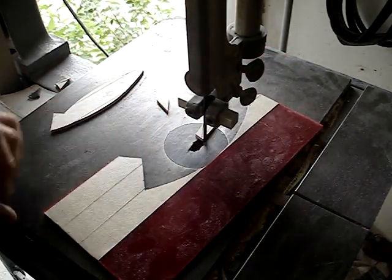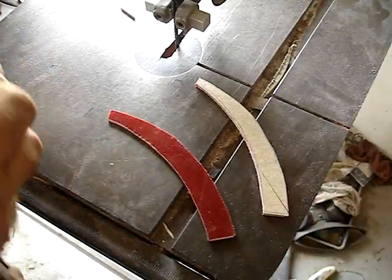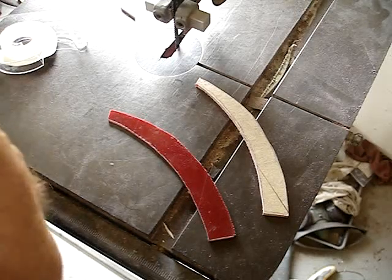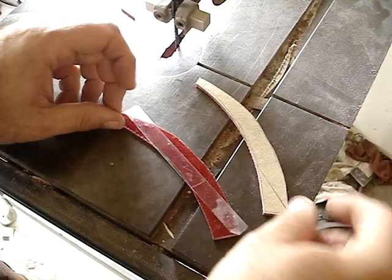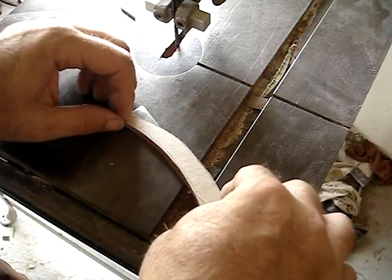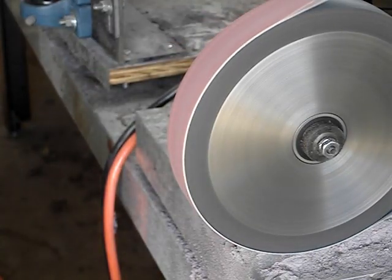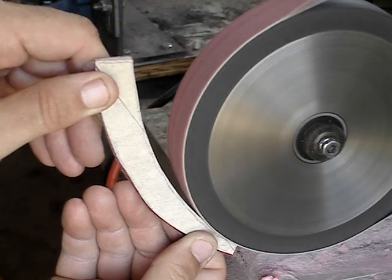Now that I've got both halves cut out, I'm going to use this double-sided scotch tape to stick them together for the shaping and drilling processes. Now I'm just roughing them out, making both shapes exactly the same size.